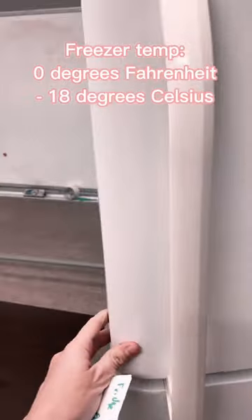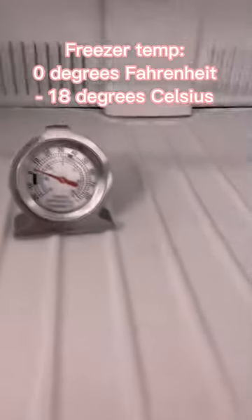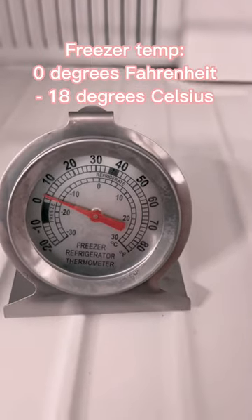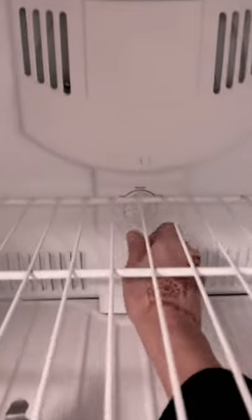It's the next day. The temperature I'm looking for in the freezer is zero degrees Fahrenheit or negative 18 degrees Celsius. Oh yeah, it is very close to zero. I'm going to turn it all the way colder. There we go.